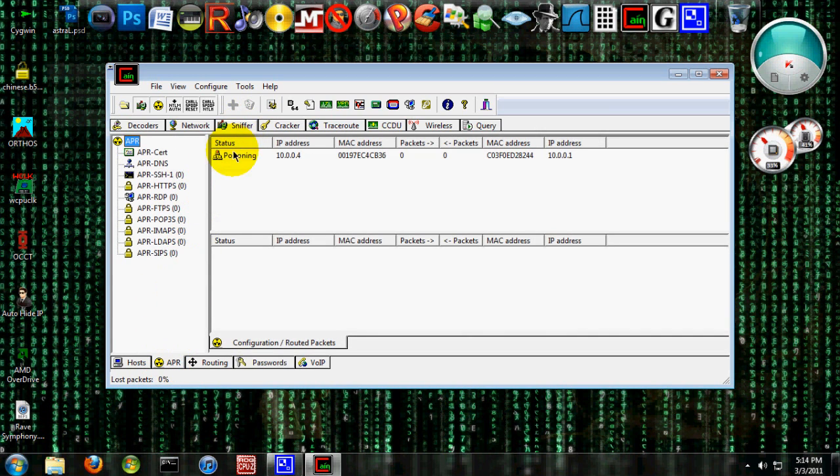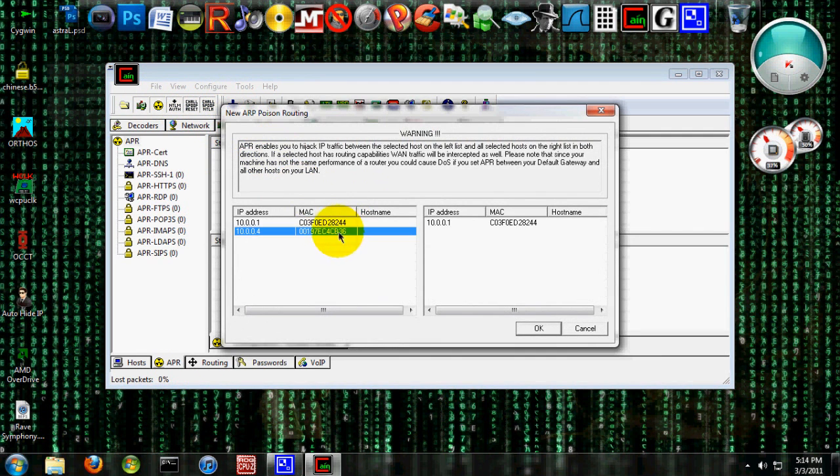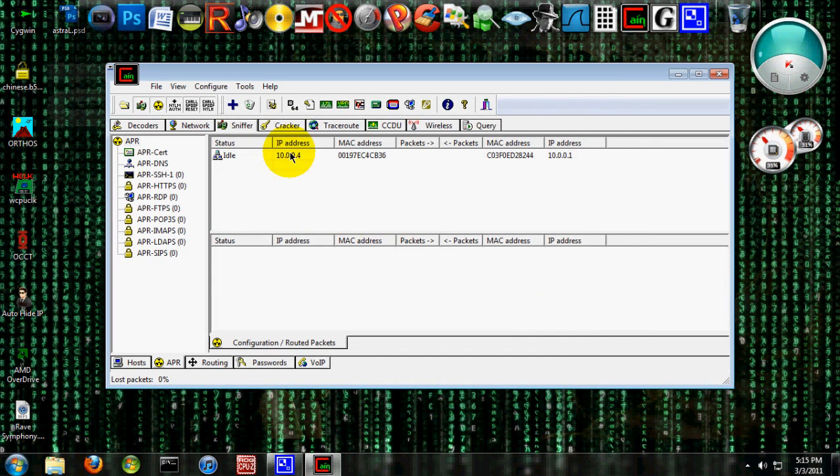So you're going to go over to APR and select this person first. Turn that on. Look in here, make sure this is on. This is the person you're going to be attacking — 10.0.0.4. Your IP address is going to be different, obviously, because everybody's is different. This is the person you're attacking, and this is your IP address. What you're basically doing is disguising yourself, or masquerading around the network as this person's firewall, so that any information they put into their computer or a website that goes through their firewall, you'll be able to receive on your computer — because it thinks you're the firewall, which is kind of funny.